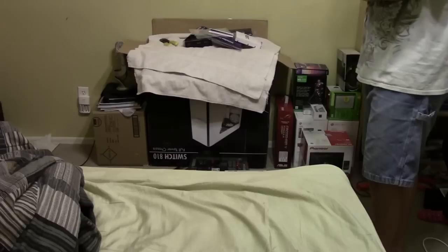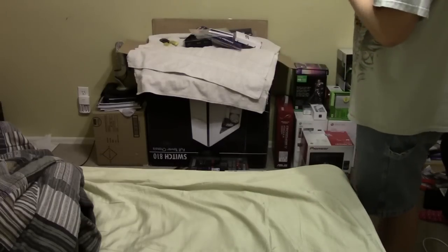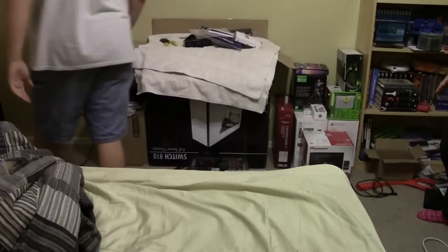Alright guys, I just finished my desk, so in order to put it over here, I have to move all this stuff. I've decided that I'll do it on video, and we'll do it in high speed.